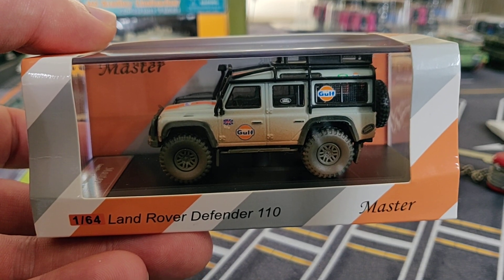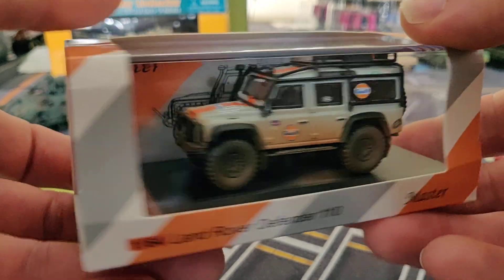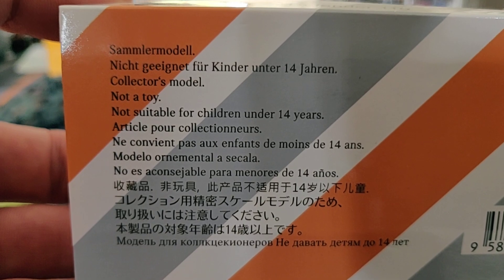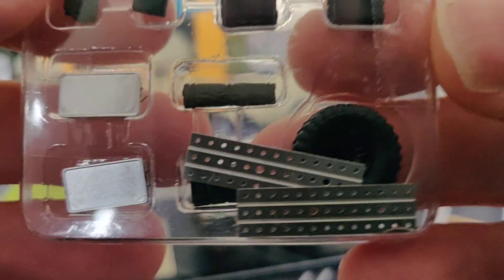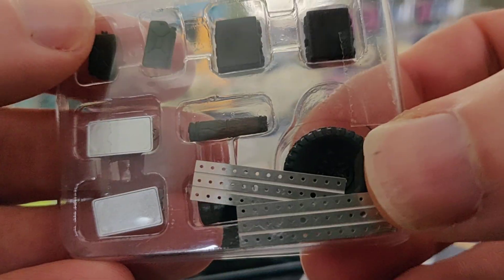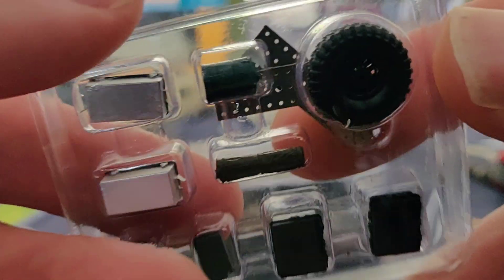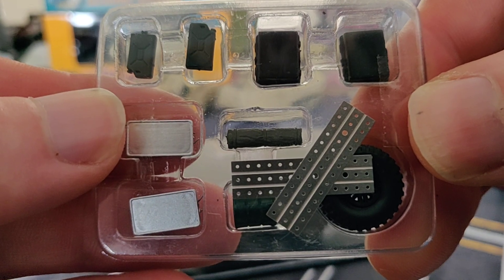Hello everyone, I'm going to do a review about this 1:64 Land Rover Defender 110 from the brand Master. Let's take a look at the package — you can see the brand name, Master 1:64 scale Land Rover Defender 110. Here we have the back picture of the car with some text. We can see that it comes with a lot of accessories: jerry cans, spare tire, sleeping bag, two metal boxes, another tank, and two grip aids for the tires.